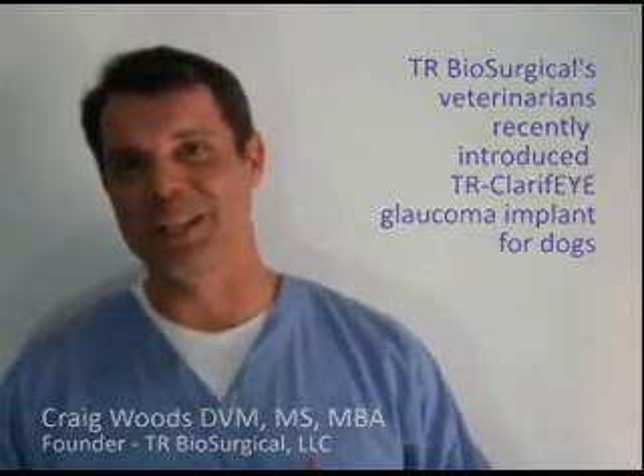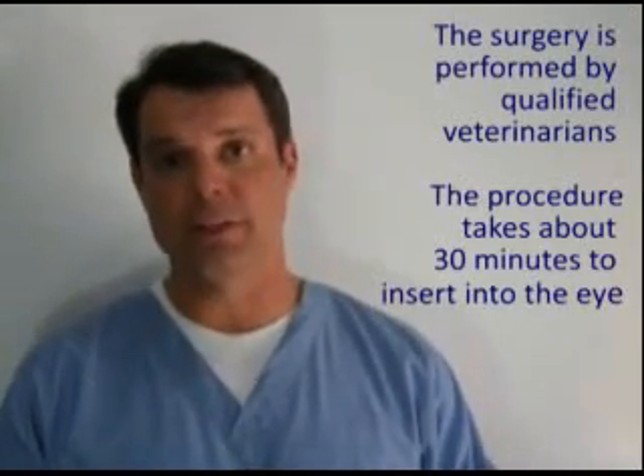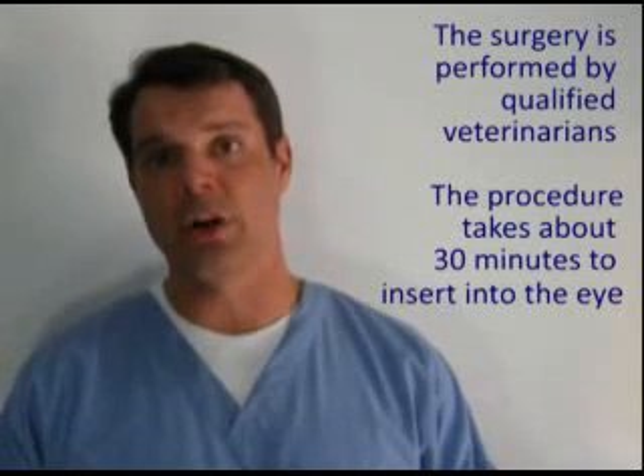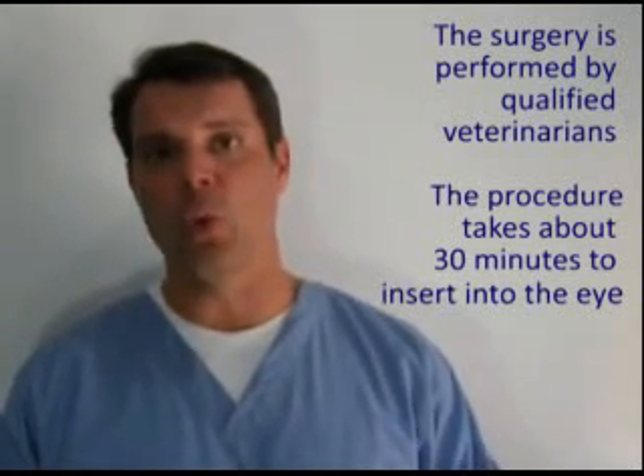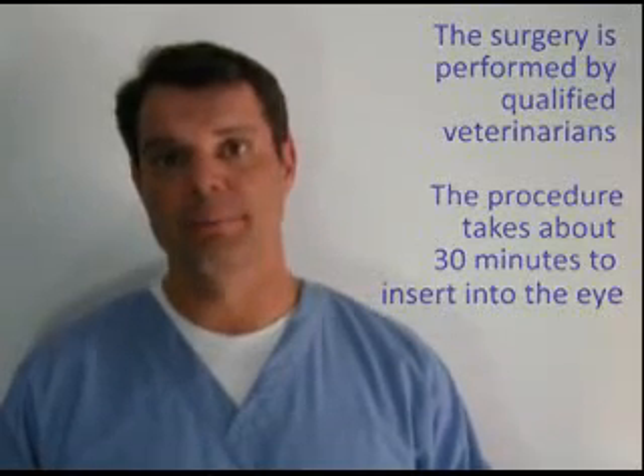What I'm going to do today is a little unusual. I'm actually going to demonstrate how we put this implant into a dog eye using grapefruit. It's not meant to devalue the surgery or make it seem trivial — it's meant for graphical purposes for pet owners to show just how we put this glaucoma implant into the dog eye in order to help restore normal fluid outflow with glaucoma.